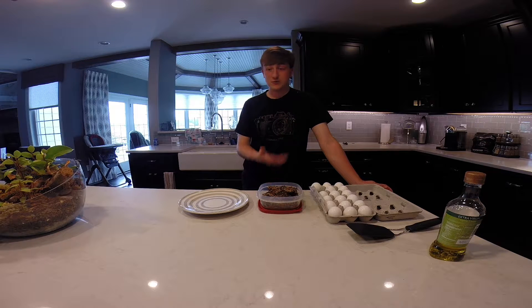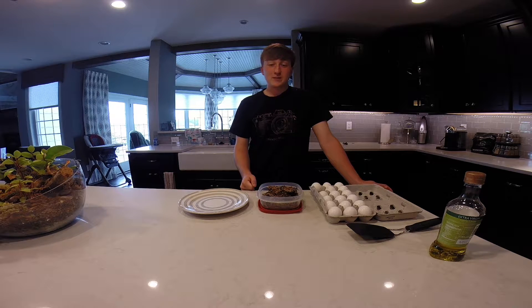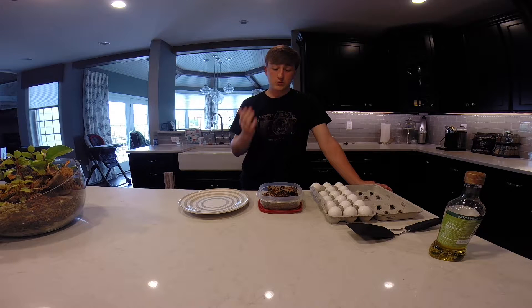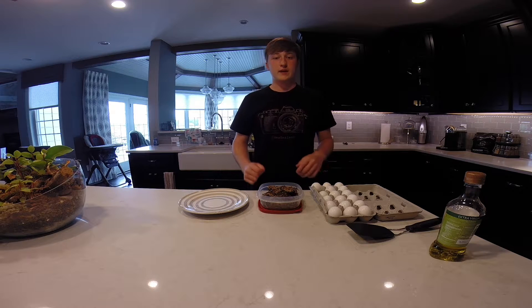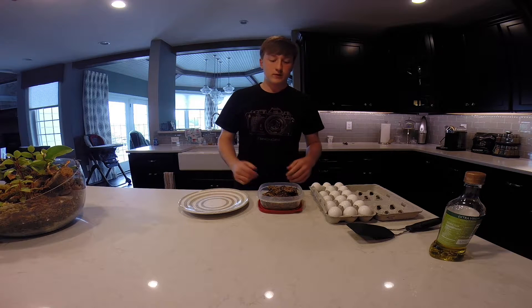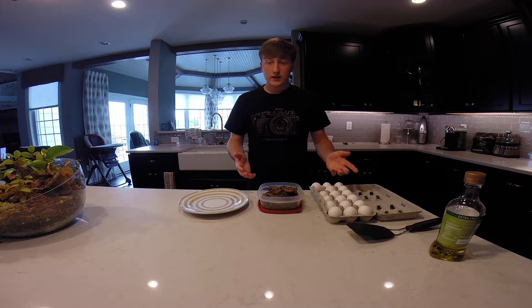It was a lot of fun and the food was great, so I'm going to be following that same sort of meal schedule. For breakfast we're doing rice and beans with eggs, for lunch we're going to do rice and beans with chicken, and for dinner we're going to be making rice and beans with corn pancakes, which will be a little more involved.